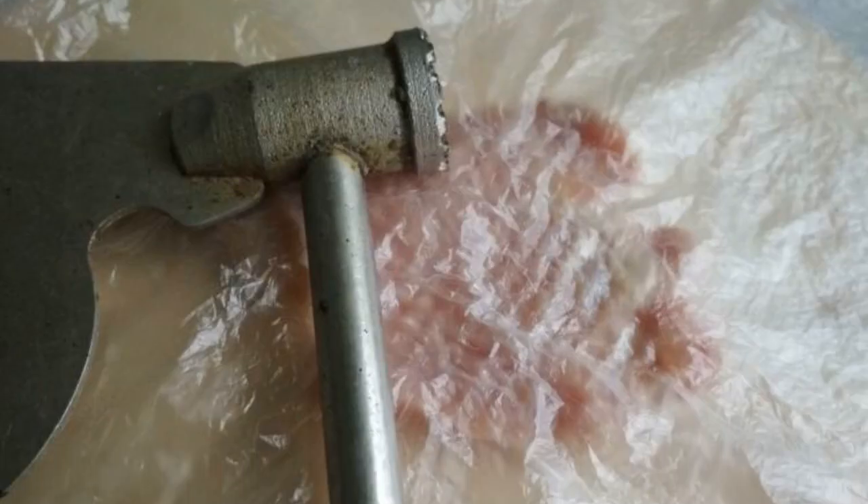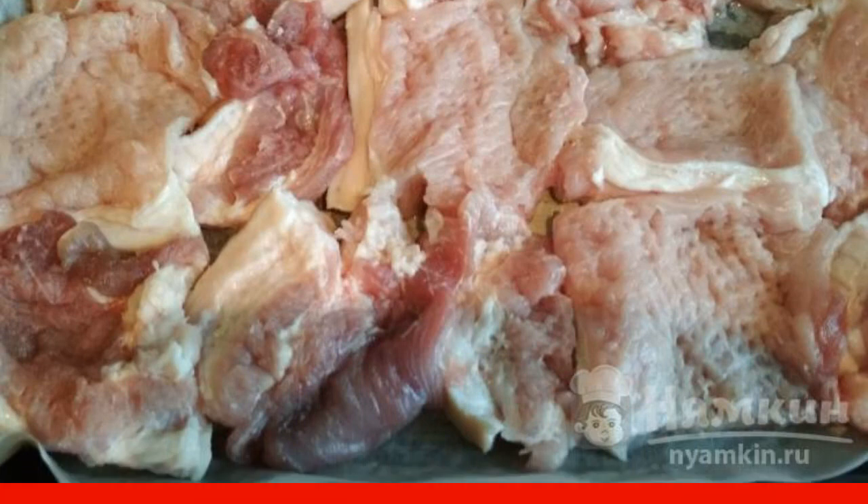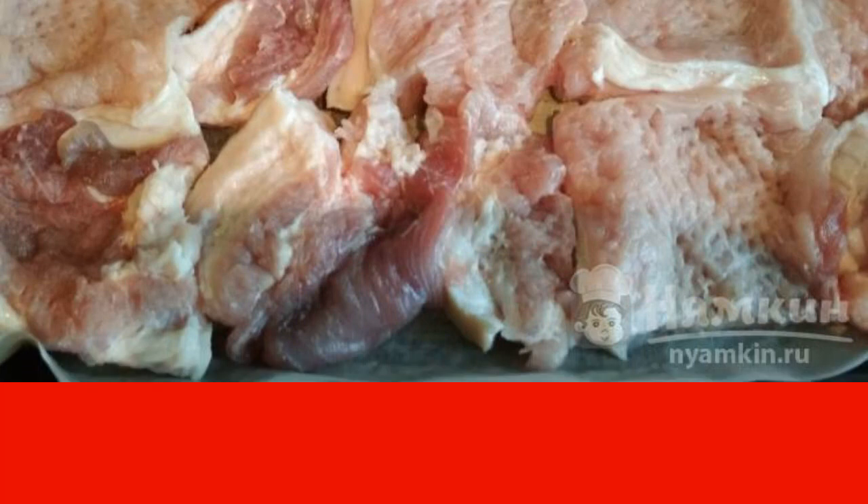First, cut the pork into pieces. It must be tenderized. To do this, we use a hammer and a film. Turn over to soften both sides. Immediately prepare a baking sheet — cover it with parchment and lay out pieces of tenderized meat, placing them close to each other.